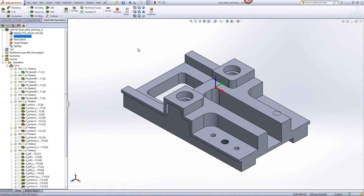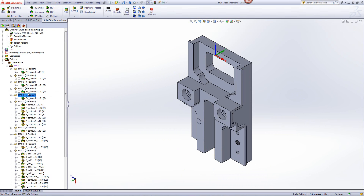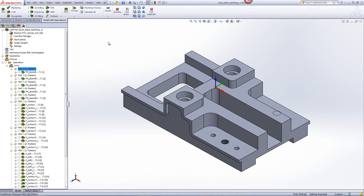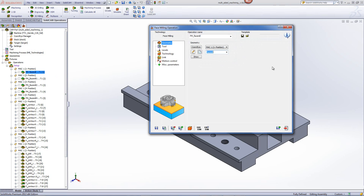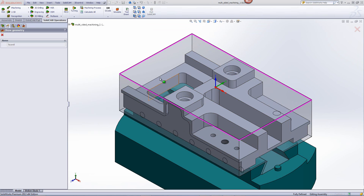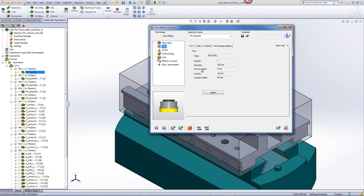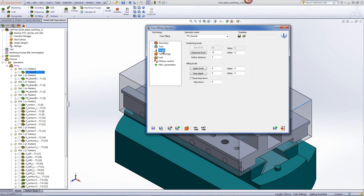The first operations I'd like to do are face mill operations to clear off the top side over here, as well as the flip sides as shown over here. All of these faces I'd like to do using the face mill operation. If I open up the first operation, you'll see that we'll be working in position one. The geometry is the boundary around the stock itself. The tool in this particular case will be a 100mm face mill, and we'll be doing just one cut on top.